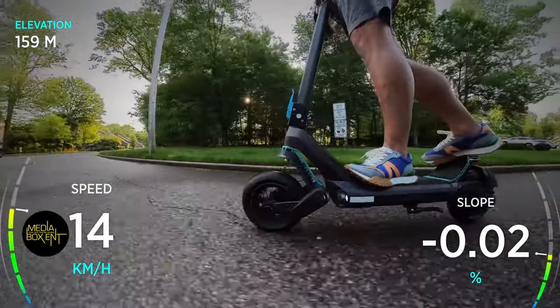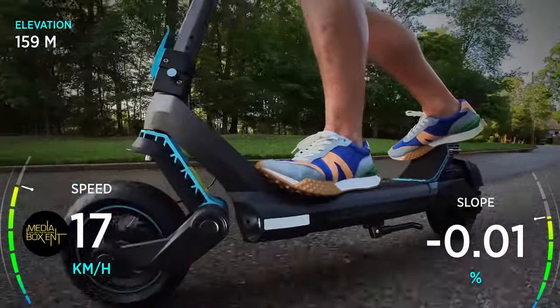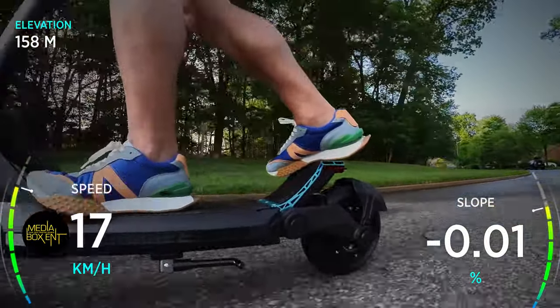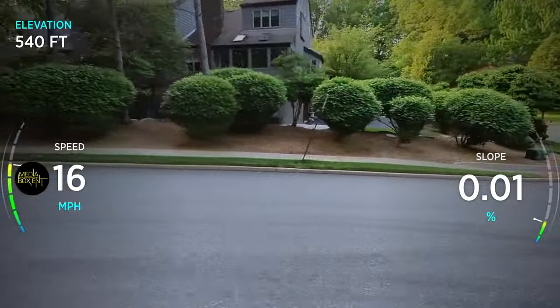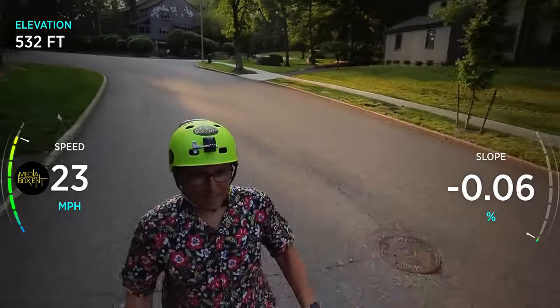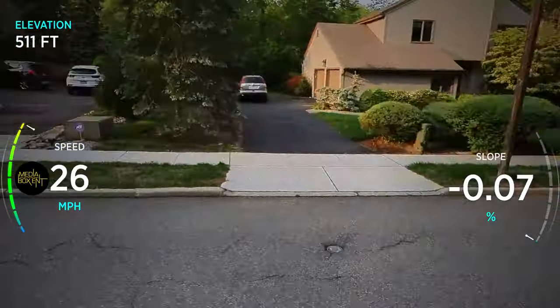What I want to do now is show you a real cool test drive of this amazing scooter, and it's coming up right now.